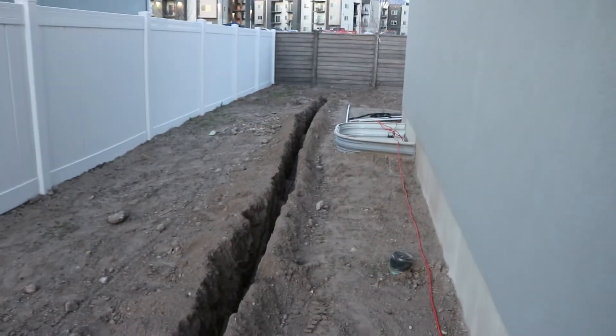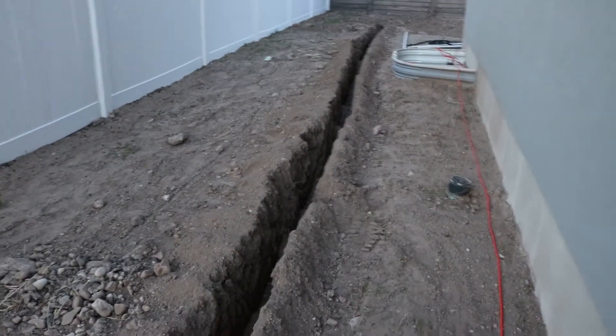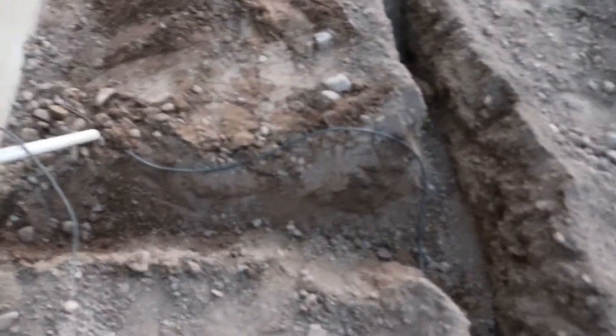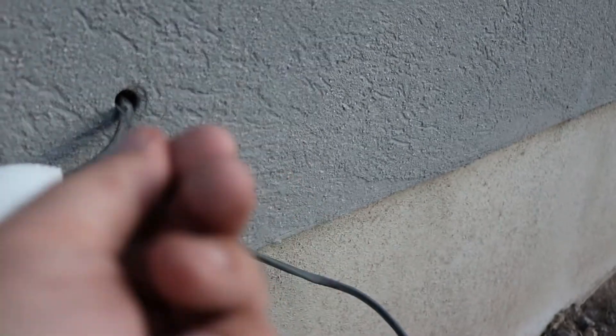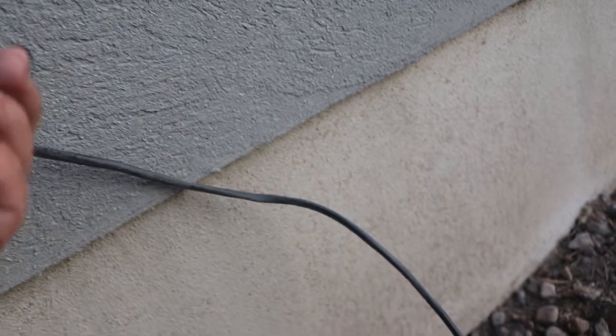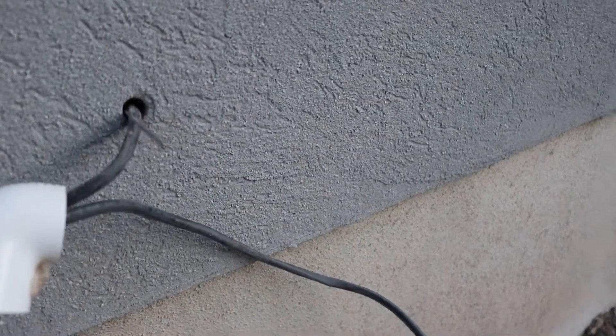I've run the sprinkler wire down the main pipe all the way over here, and it's going to come into my garage. I stuck a little hanger through the hook and I'm hoping to just pull that through that hole. The hole's a little small, so you can use a hanger to pull it through, but hopefully that'll pull it through the wall and the sheetrock on the other side.